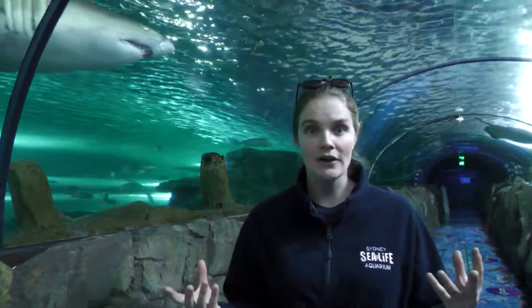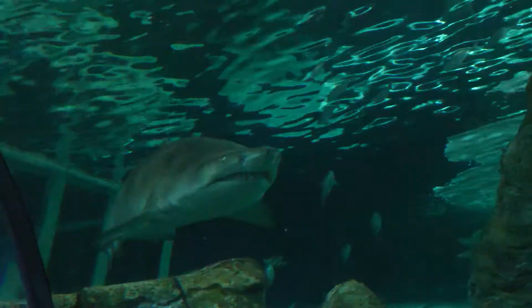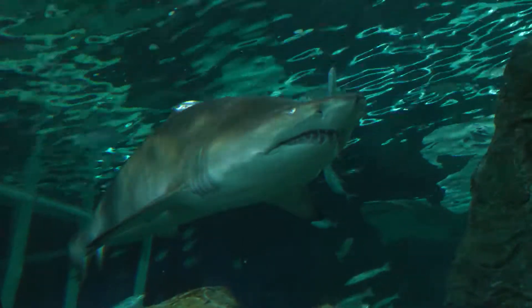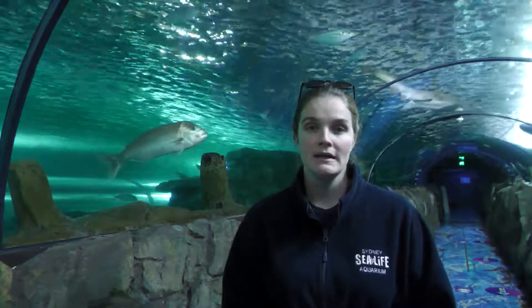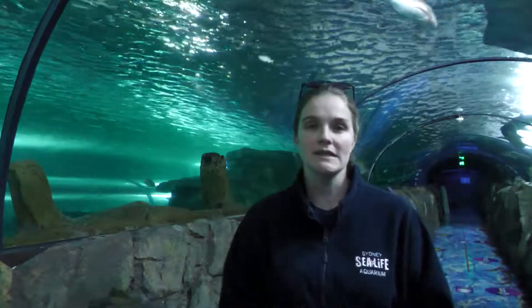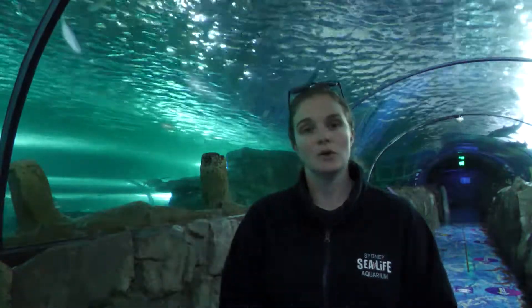Now you might be thinking, doesn't that hurt the female? Doesn't it leave scarring on her body? Doesn't it cause her pain? And the answer is it does a little bit. However, female shark's skin is about eight times thicker than a male's skin, so the likelihood is that she doesn't really feel it — it's more of an annoyance than anything. These scars heal really, really well, and all the little cuts after breeding season is finished basically heal over and leave a little bit of a pattern on the skin, showing where it had been, but it doesn't cause them any long-term harm.